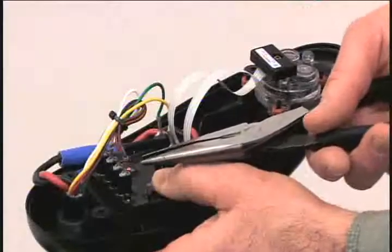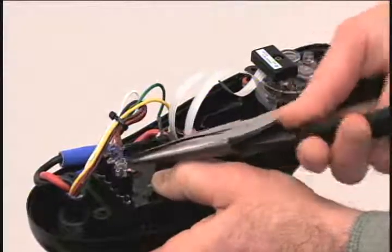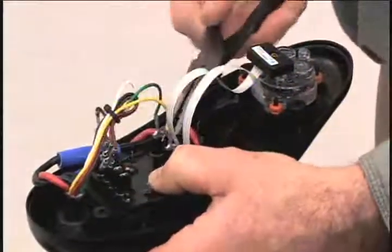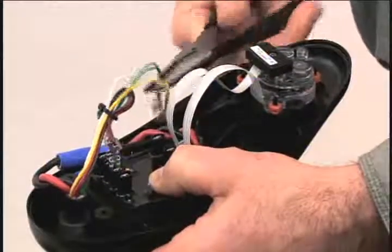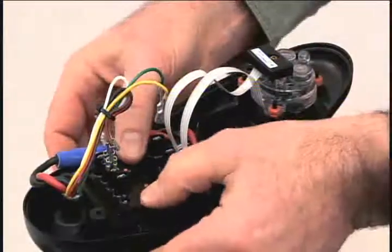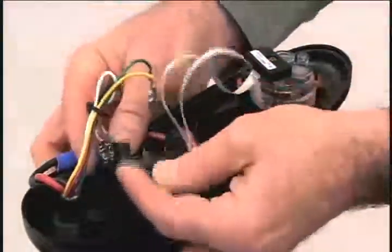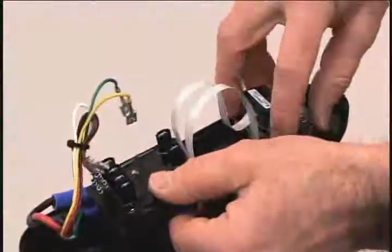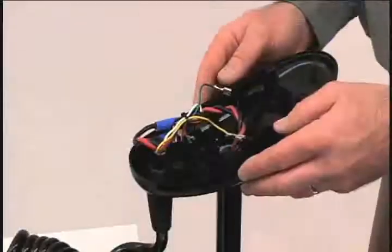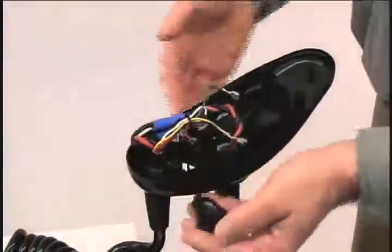The next step is to remove the auto-pilot assembly. Using your needle nose pliers, firmly grasp all six connectors and pull them out. Now we need to remove the circuit board — push the locking tabs out and lift the board straight up. Finally, grasp the compass and lift it out. Next, remove the grommet by firmly pressing down until it pops out.